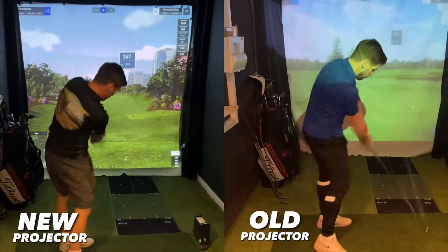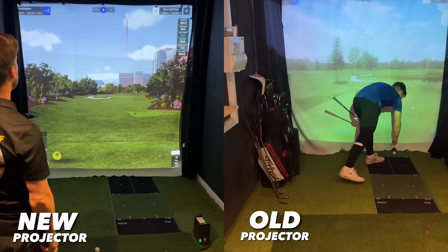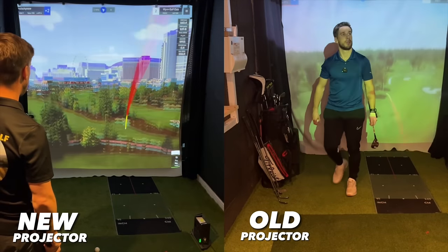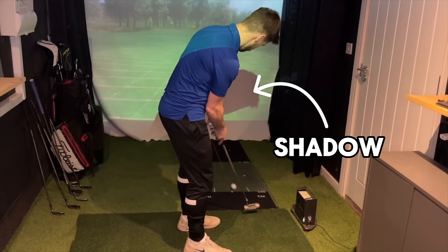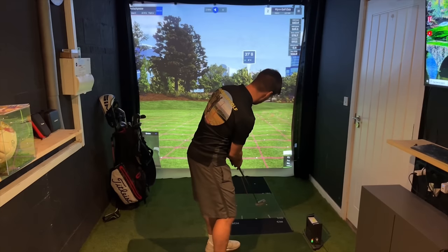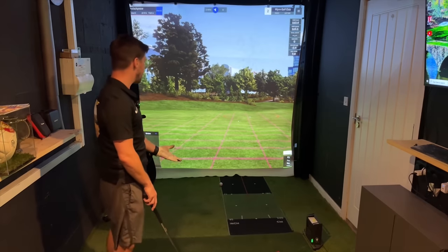A good projector is one of the key components of a golf simulator, and my first projector was great — or so I thought. It worked well, but it wasn't a short throw projector and it always cast a shadow onto my impact screen. When I got my new short throw projector with no shadow issues at all, it was like a whole new immersive experience. Definitely get yourself a short throw projector, but do your research because they can be tricky.